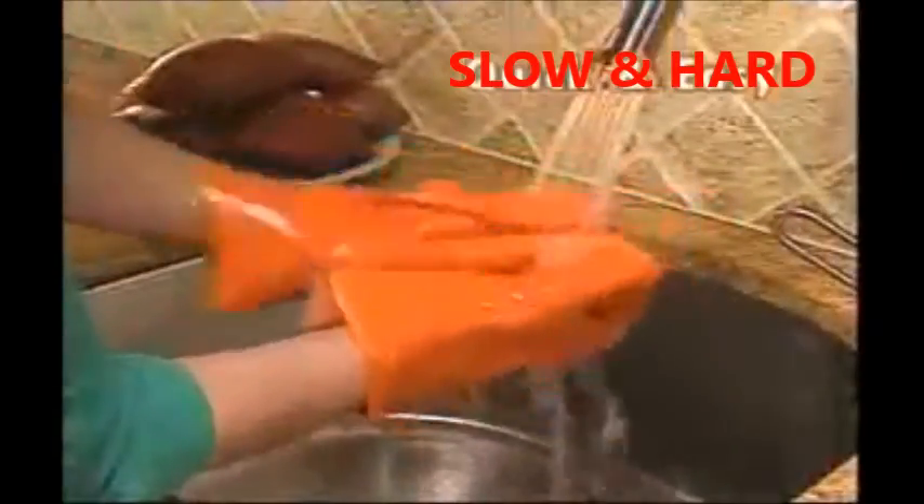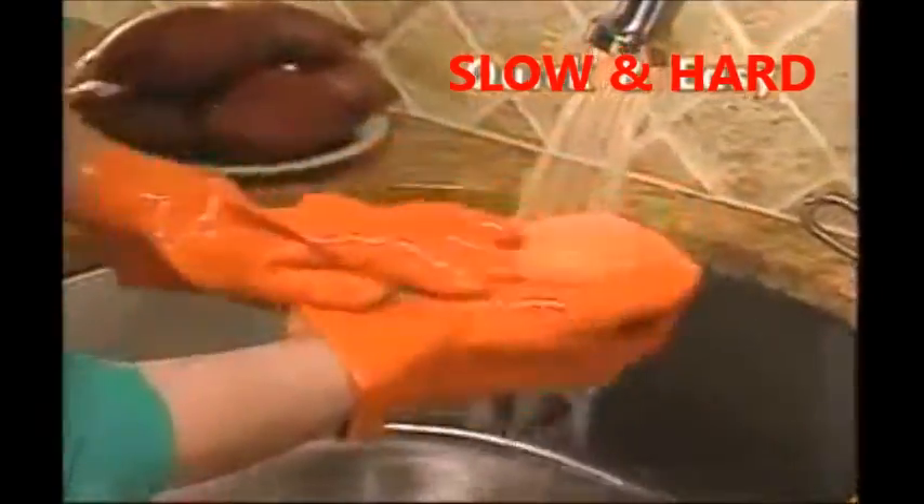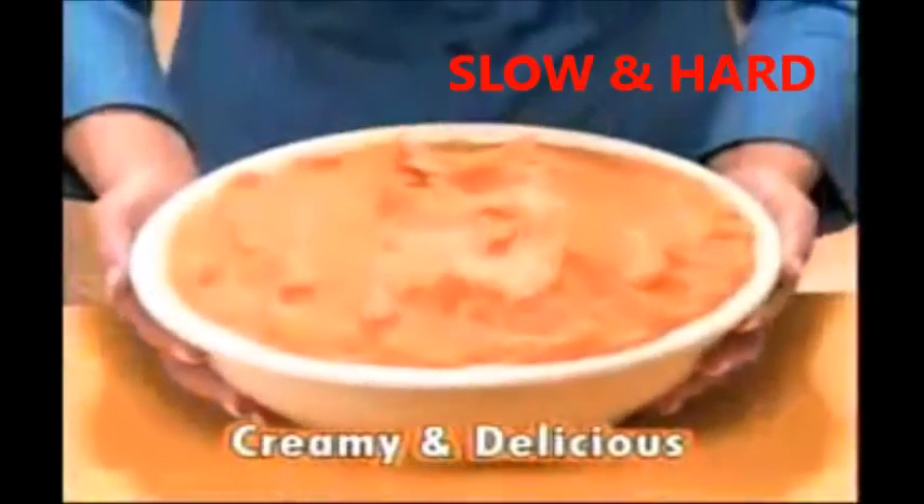Not with Handy Peel — simply rub and scrub, all at the same time. For delicious whipped sweet potatoes or yams. With Handy Peel, you can prepare tasty homemade chips in no time.